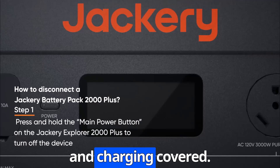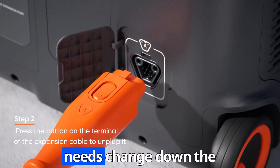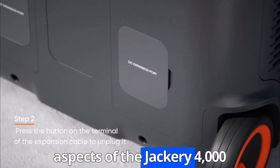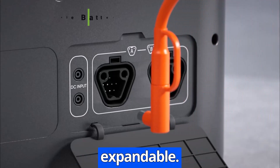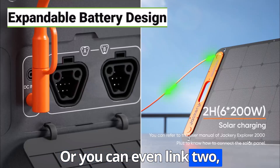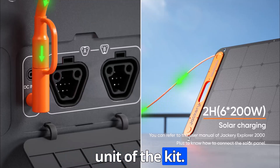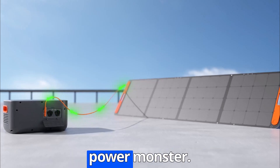Good to know. So we've got power and charging covered. But what about flexibility? That's actually one of the most impressive aspects of the Jackery 4000 kit — the battery system is expandable. You can add up to five additional battery packs to reach a massive 12-kilowatt-hour capacity. Or you can even link two Explorer 2000 Plus units together — that's the base unit of this kit — and get a whopping 24-kilowatt-hour, 240V, 6000W power setup.